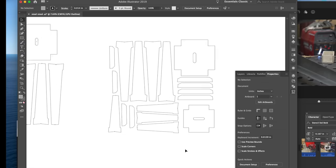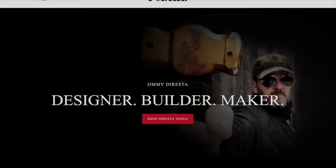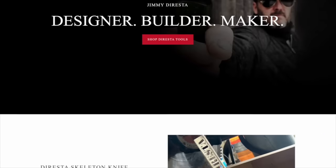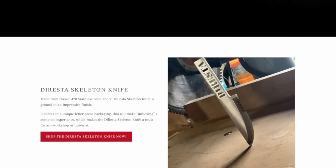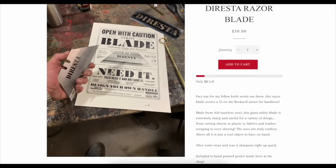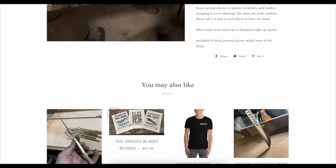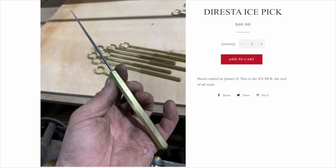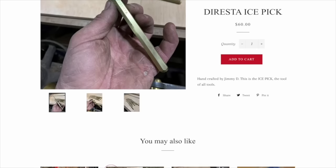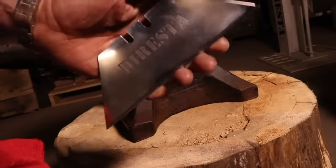If you're looking to pick up some cool tools for the shop while they're still in stock, you can click the link in the description below. Get the Duresta skeleton knife made from 420 stainless steel, the Duresta razor blade which scores a 55 on the Rockwell meter for hardness, and of course the tool of all tools — my handmade ice pick. Inventory does sell out quickly so click the link in the description to get this bundle now. Thank you for the love and support always.